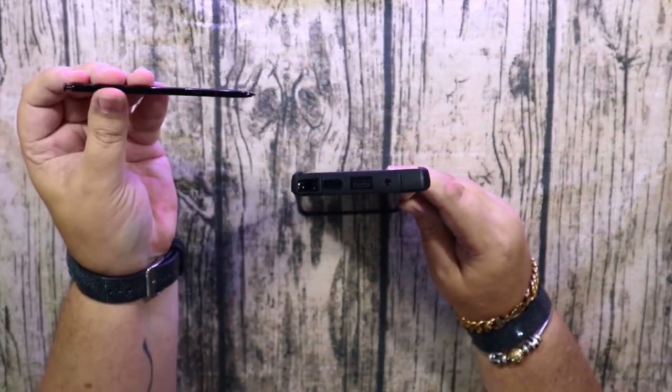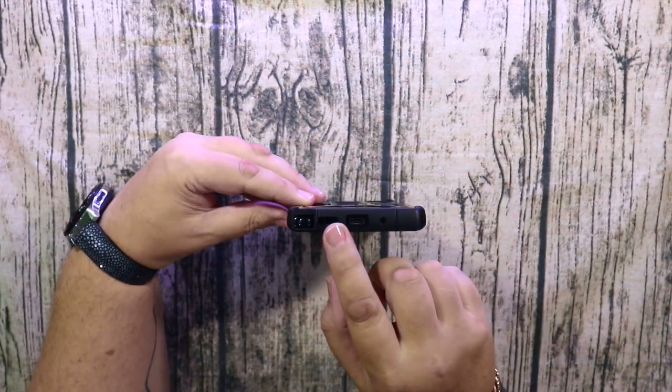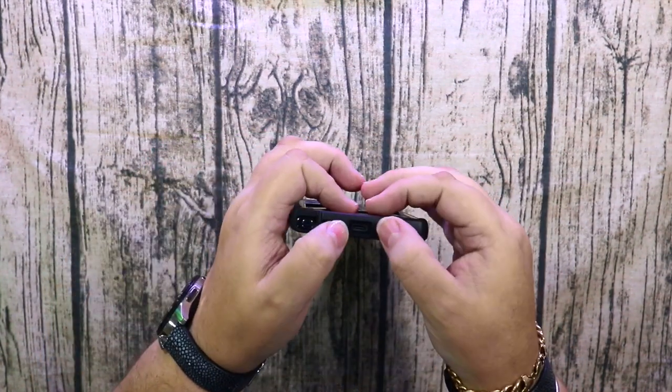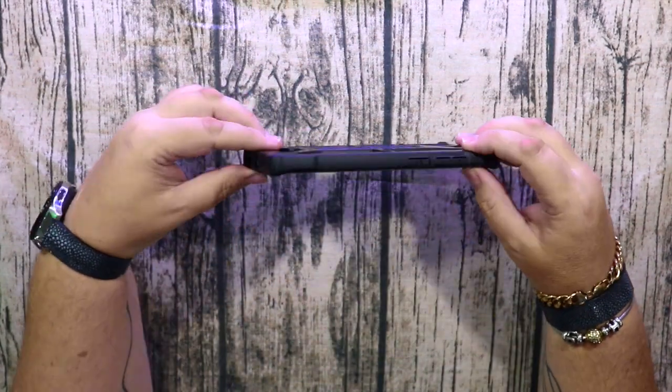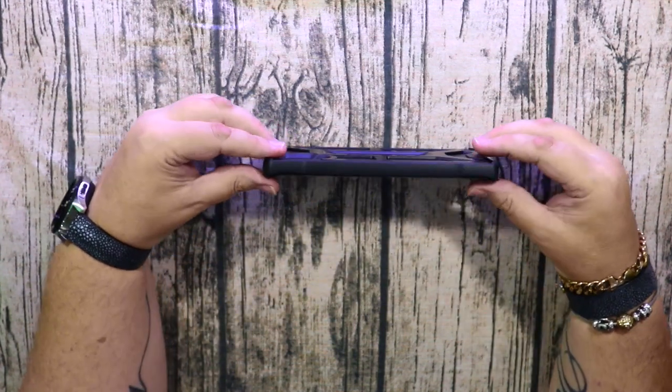The camera and S Pen cutout are nice — it's easy to get the pen in and out, which is good. You've also got cutouts for the power button, the speaker, and the microphone. It feels very solid and very nice.